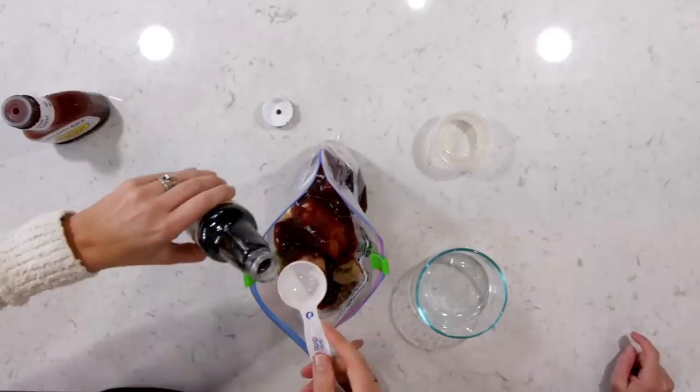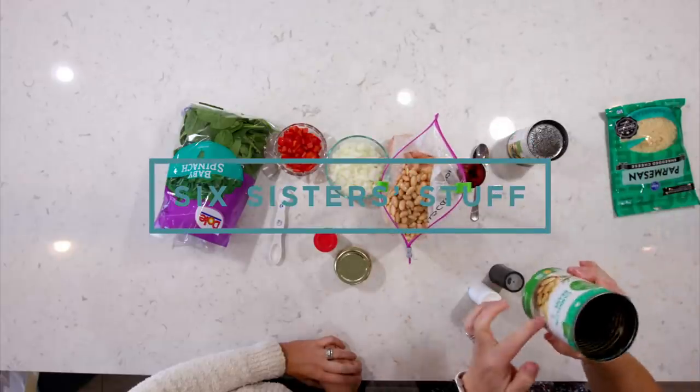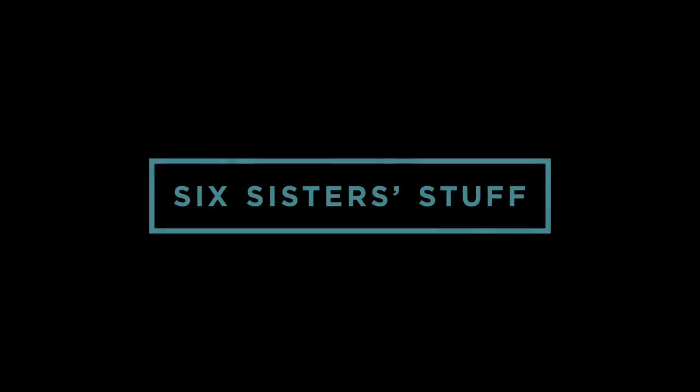Today on Six Sister Stuff, we're sharing five new freezer meals to make in your instant pot or slow cooker. My name is Kristen and I'm Camille, and we know how much you guys love our freezer meals. So today we're coming at you with five new ones. Let's get cooking.